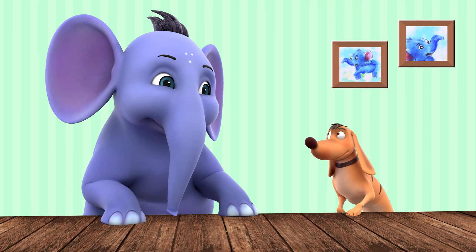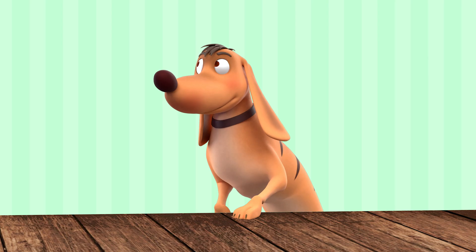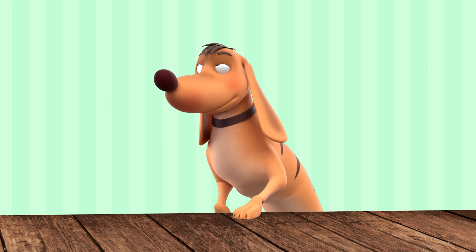I see you are ready for the exercises now. Oh yes, I am! Bring them on!